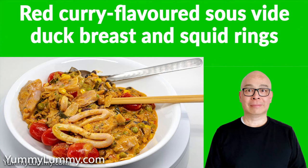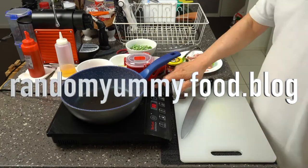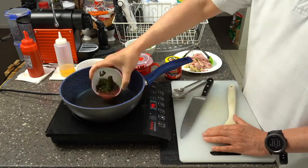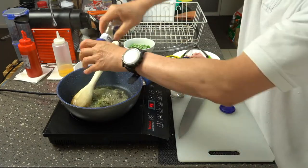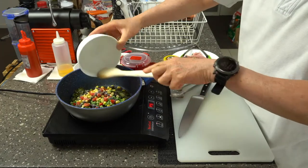G'day food lovers and listeners to Random Yummy. So it's Sunday night and I've got leftover duck and leftover squid which I cooked last night by sous vide. I felt like a bit of a curry and because I'm eschewing carbohydrates I needed some vegetables to put with it.